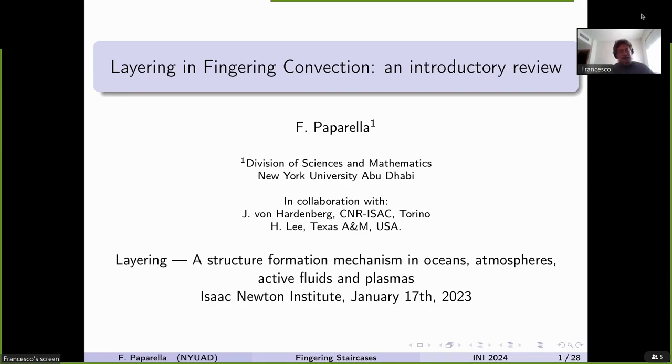Good morning. Thank you very much to the organizers for their kind invitation. Apologies — I was supposed to be there in person, but personal matters didn't allow me to be there. I'll try to do my best from remote. This talk is going to be a very brief introduction on decades of work on layering and fingering convection. I will start by saying briefly what fingering convection is, and in the second part give a very biased and idiosyncratic view on what is really the mechanism of layering in fingering convection.